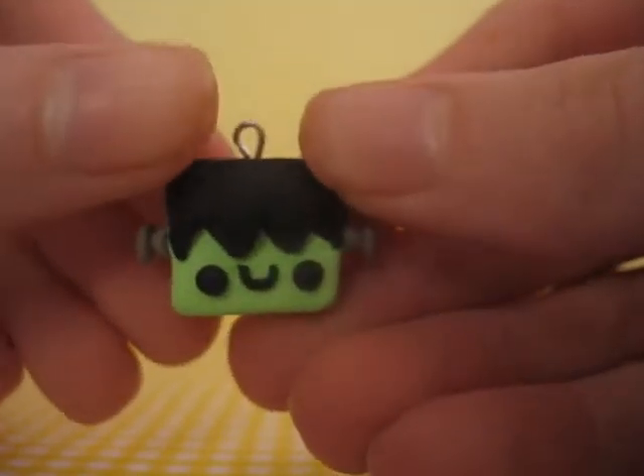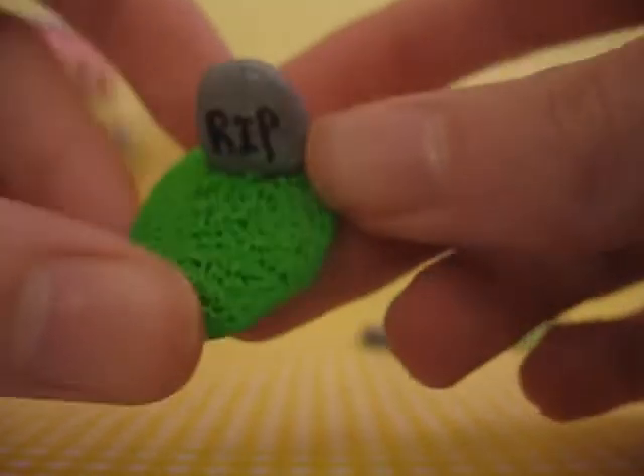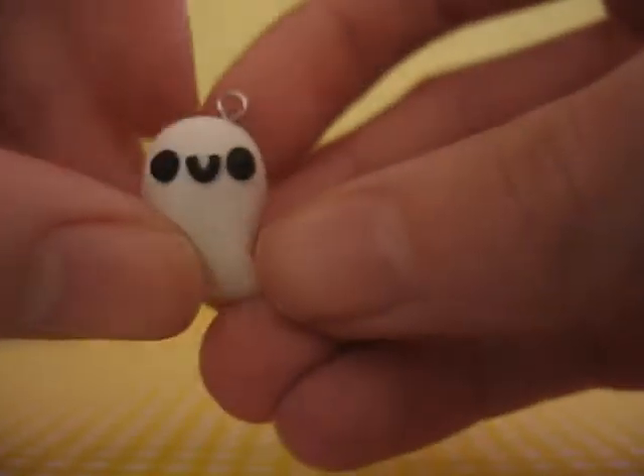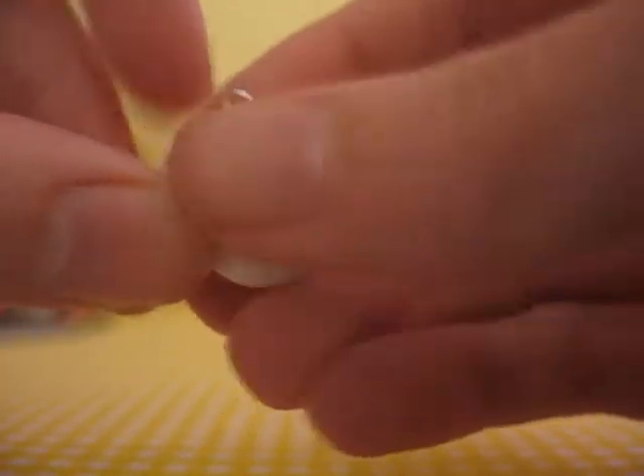I made this little Frankenstein from Paper Pastels. So cute, I love it. I just made this little grass with a rest in peace tombstone thingy. I felt like doing Halloween stuff. This little ghost from Paper Pastels, too — that's how I got the style idea.